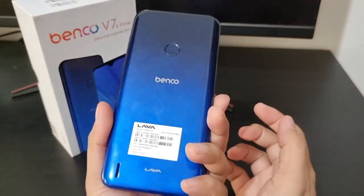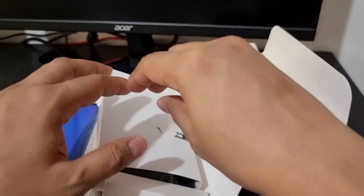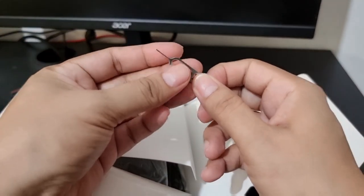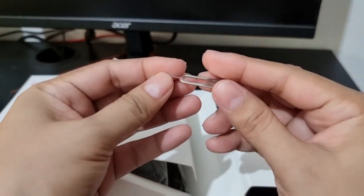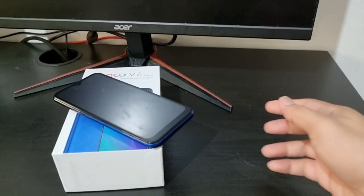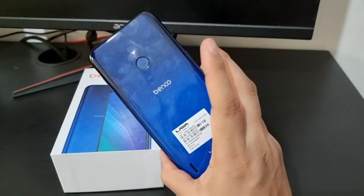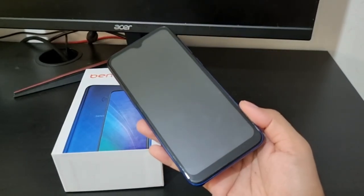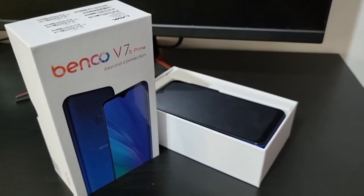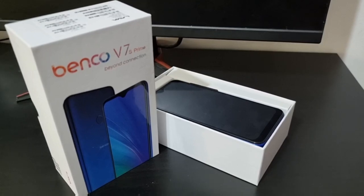For an entry-level smartphone, okay naman itong Benko V7S Prime. So this is the pin para ma-open mo yung SIM slot. Please take note that this is a micro SIM phone. So there you have it, mga kapatsyogs — if you're looking for an entry-level smartphone, or if you want a phone without a camera, or for your kids, I suggest this Benko V7S Prime. The price range is between 300 to 500 dirhams. I hope may nabigay ako sa inyo mga points about this phone.